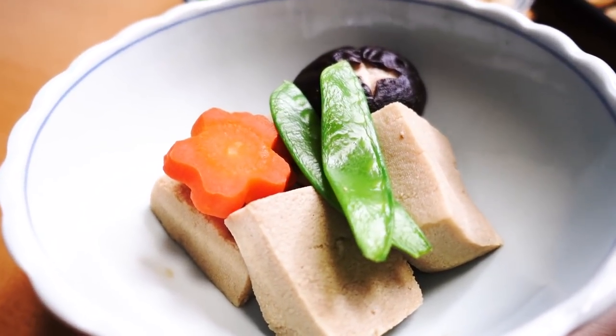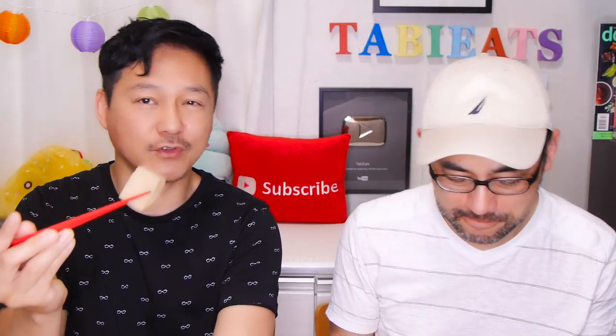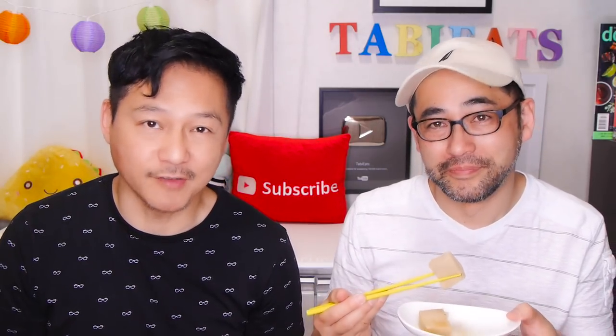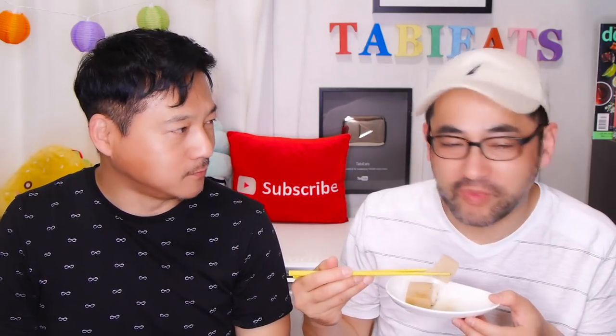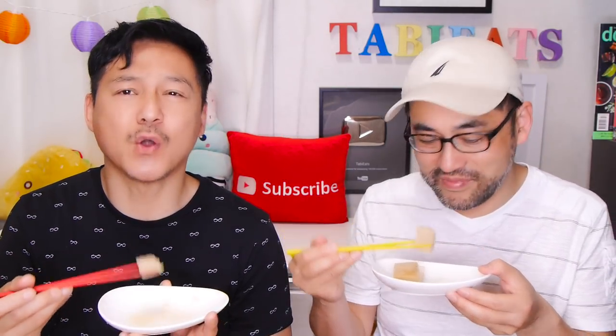Can I try your nimono — the simmered vegetables? I love how you cut the carrots. This is the simmered koya tofu in a beautiful broth. You used my mother's recipe for the nimono, right? My mother makes the best nimono ever. If you guys want to try that one out with chicken, check it out. That is yummy — your mother's nimono recipe is great!